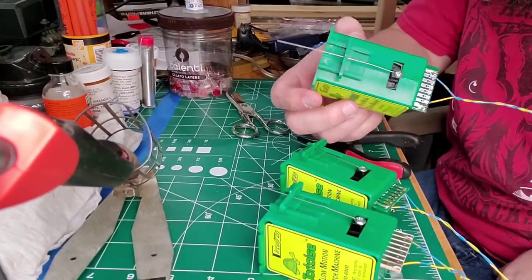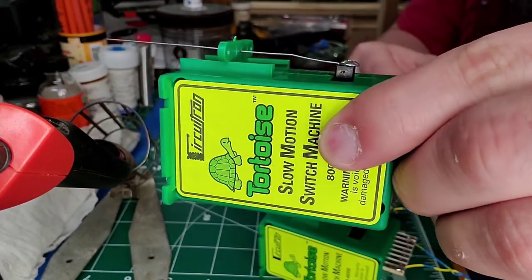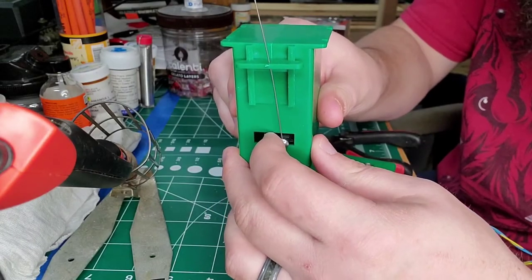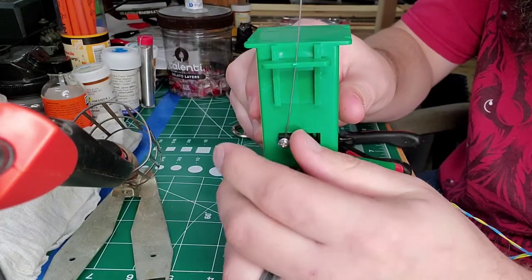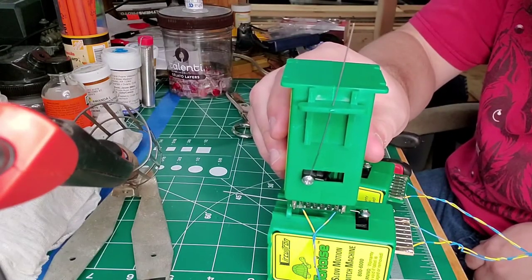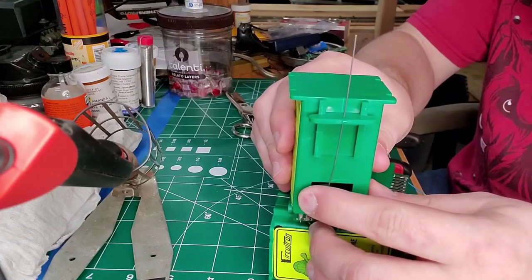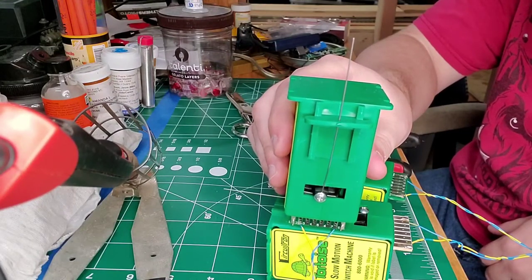All three now have their rods connected — that's how the bend should look. That little sliding piece you can move up and down is your center pivot. It puts tension on the throw bar of your turnout, so when it's thrown one way or the other — open or closed — it helps prevent trains from derailing at the throat of the switch. Now the fun part: mounting these under the layout.